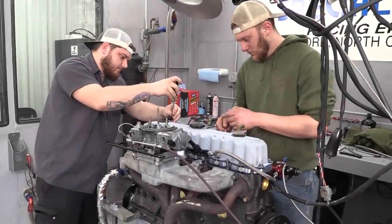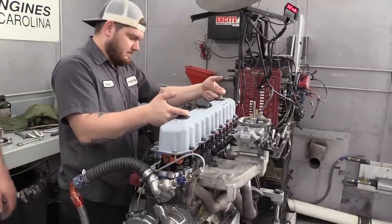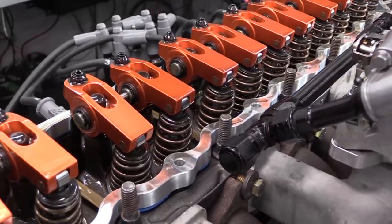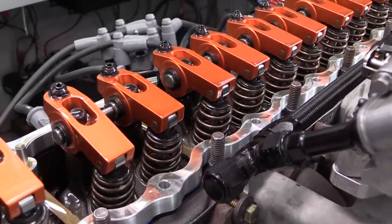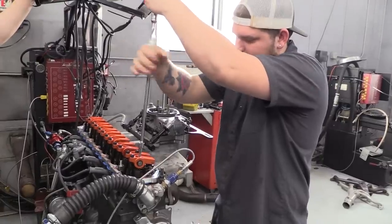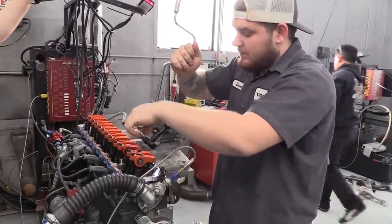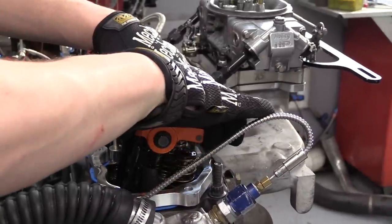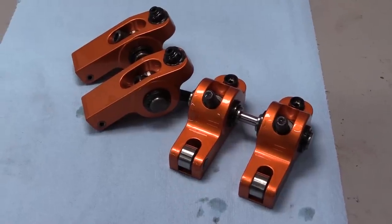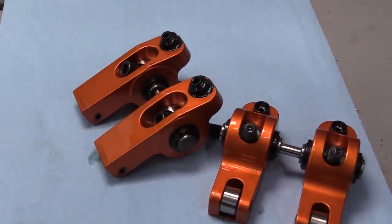But before calling it a day, we did have one more test we wanted to try. Newcomer brought the test mule engine with a set of Harlan Sharp full roller aluminum rockers installed — they are in the stock 1.6-to-1 ratio, because he knew that's the most efficient setup. But we wondered just how much power they helped move to the crankshaft versus a set of stock stamped steel rockers. So we also had a set of those on hand to swap on, along with a set of correct-length pushrods.